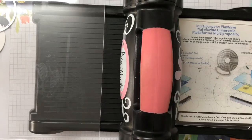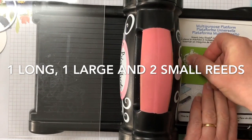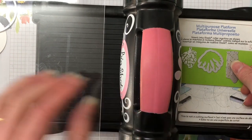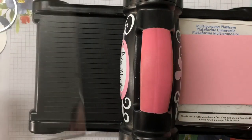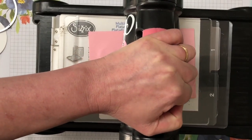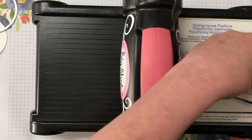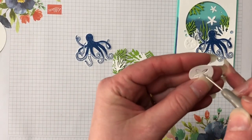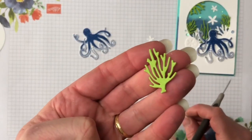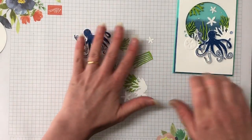Now we're going to work with the Granny Apple Green. For the Granny Apple Green we need one each of those dies — the large reeds, the small reeds, and the long ones. I'm just going to put a shim over the top to help cut them out first go. As I was running through popping my pieces out, I did say we only needed one small reed in the Granny Apple Green — we actually need two, so make sure you do two when doing your die cutting.